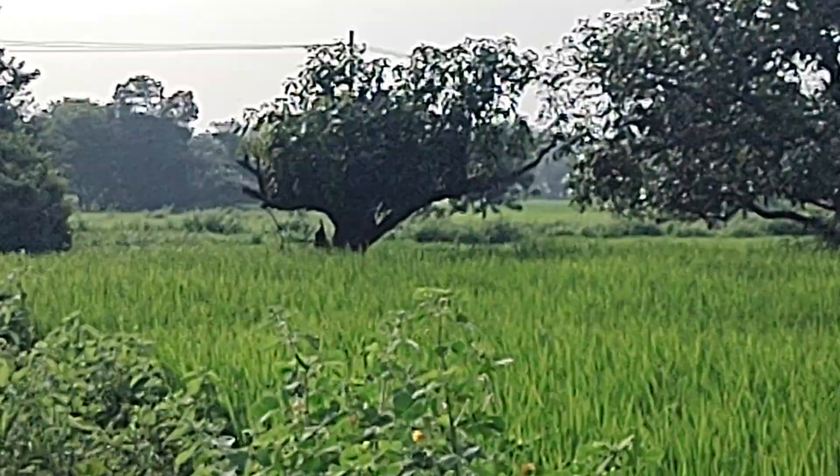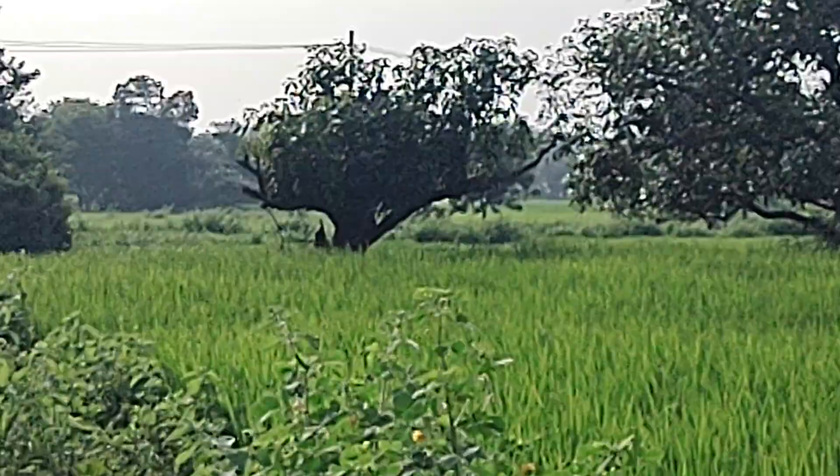This is the zooming quality of the Moto H20. You can zoom up to I think 2.9x zoom in this phone.